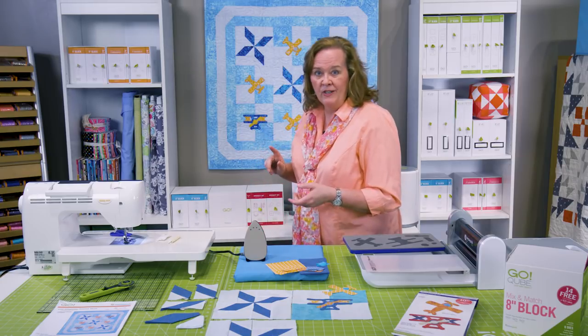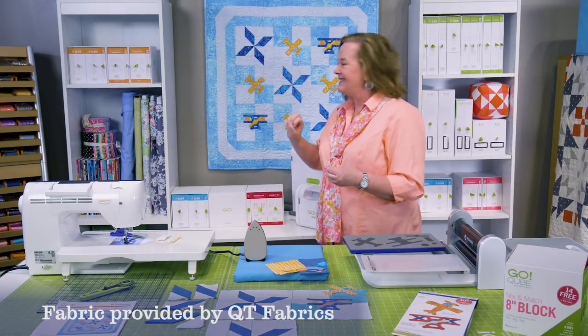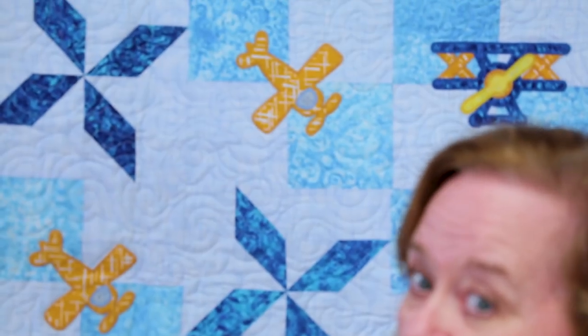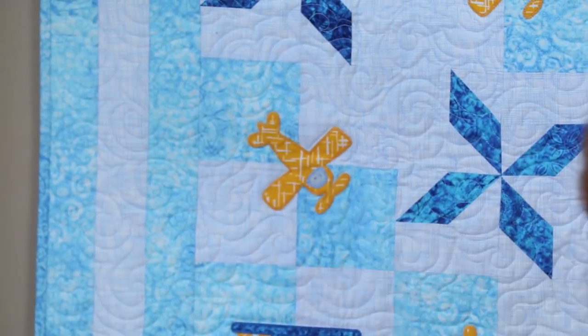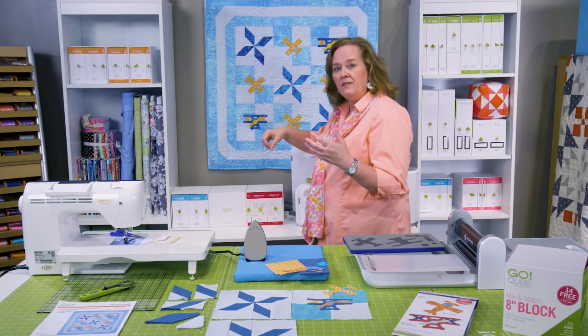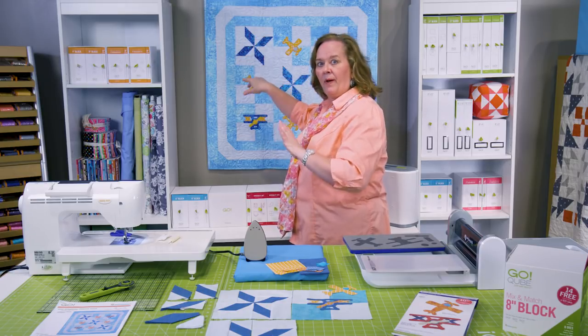Behind me is the project we're going to do today. Our friends at QT Fabrics donated the fabric for this. It's called Go Propeller Plane. You're going to notice a couple of things — these are just a four patch sewn together to make one block, and that's where you're going to appliqué those planes. Don't those look cute? These look like a propeller.